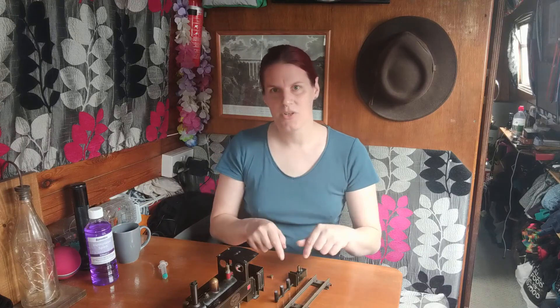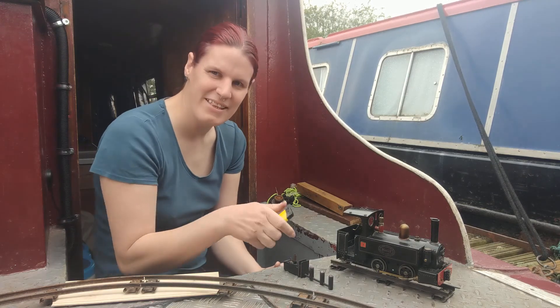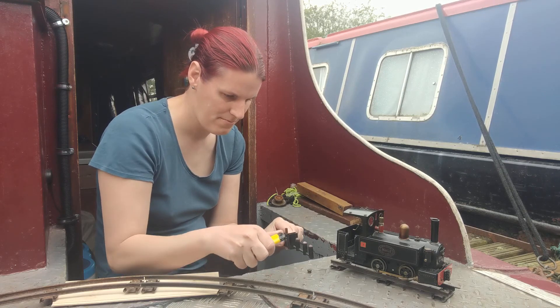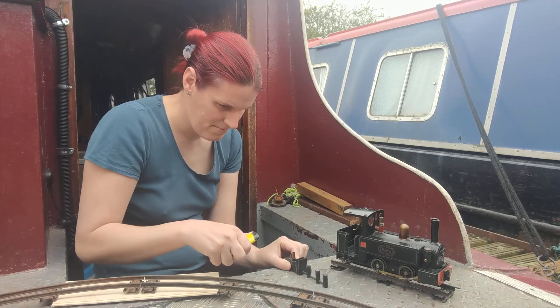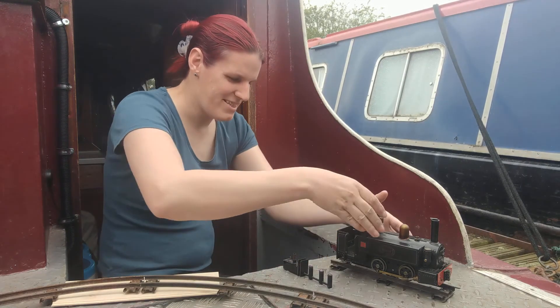I'm not going to put the burner back inside the train just yet because I need to light the three burners first. Once it's inside the train you can't really get to it, and obviously I don't want to be lighting this inside the boat for obvious reasons. So we're going to take this outside to the back deck where I have the track set up, and then we'll light it there. So let's go outside — now we're going to light the three burners and put it back inside the engine. That's it — this is the really dodgy part.